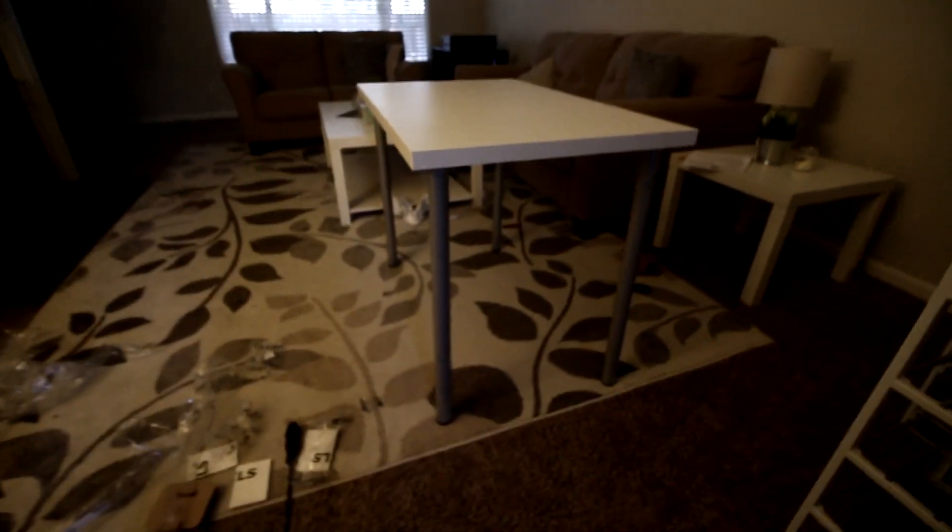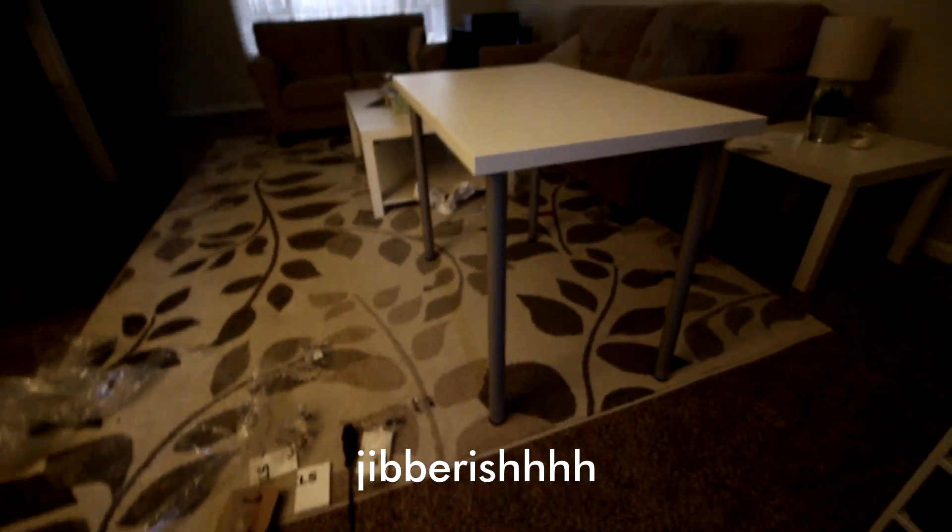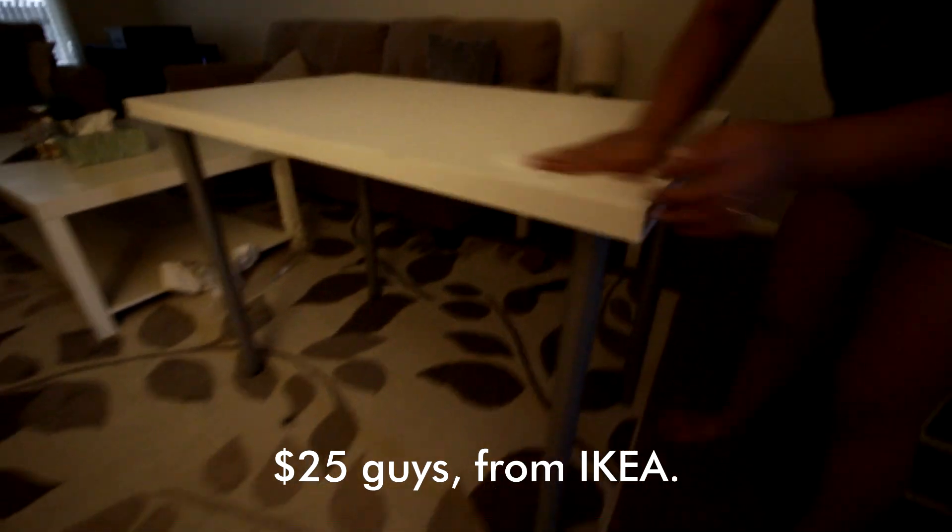How much did you get those for, babe? Huh? Twenty bucks? Twenty-four? Twenty-five dollars, guys. From Ikea.